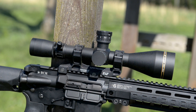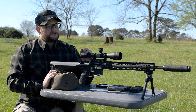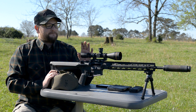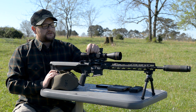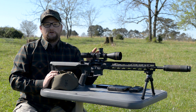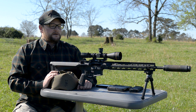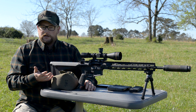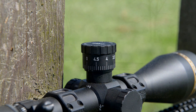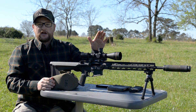Our optic is from Leupold — this is the LRP, which stands for long-range precision, in the VX3i series, so a gold ring type optic. It's got — without looking — I think it's five mils of windage and elevation, so you've got five mils of hold in any direction in the optic. This one is a 4.5 to 14 power, so for an SPR this is probably a little bit more optic than a standard SPR would have. The LRP does utilize an exposed target turret on top, which I do like, and you have return-to-zero turrets.